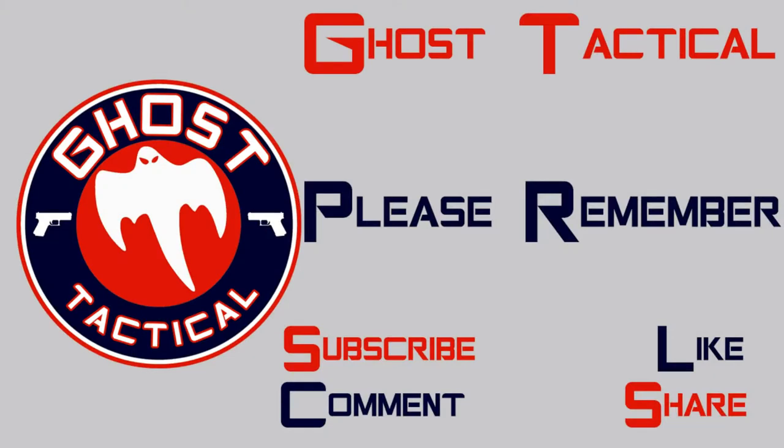Hey guys, Ghost here. Thanks again for watching this video. Remember — subscribe, like, comment, and share. Until next time, happy shooting.